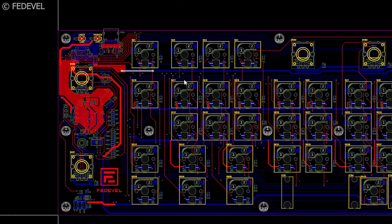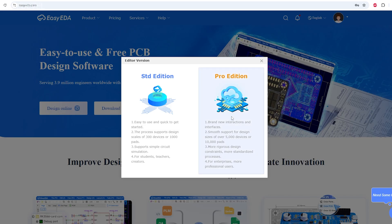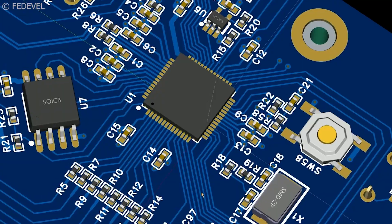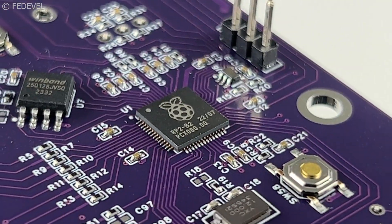It may look complicated but it's not. Let's start from the PCB. I drew the schematic and routed the PCB in a free online software called EasyEDA. The PCB has 4 layers with a Raspberry Pi RP2040 microcontroller soldered directly onto the board.